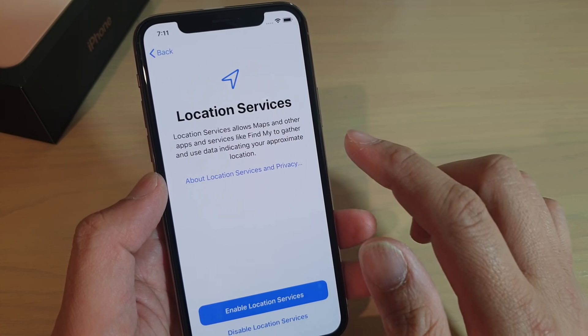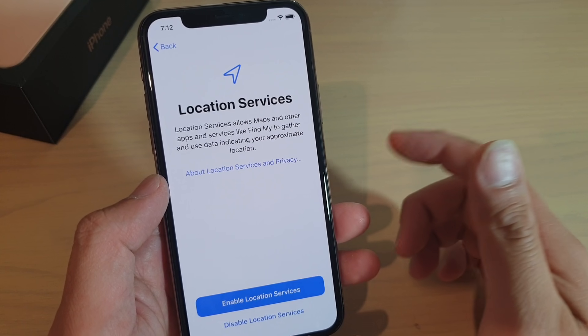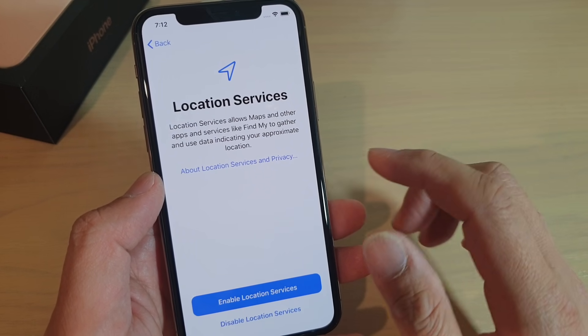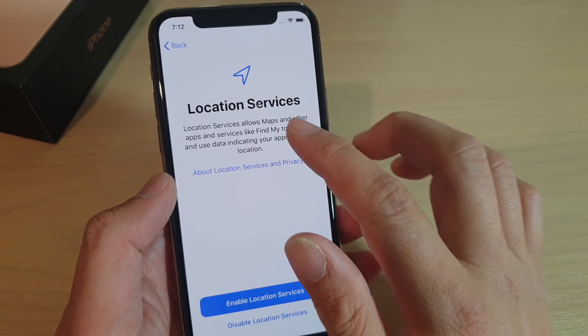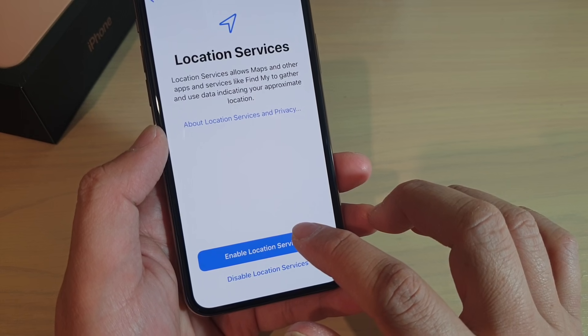About location services — this will allow you to use GPS. For example, if you want to use Maps or Google Maps, you're going to need to use location services. So I'm going to turn on location services. Tap on enable location services.